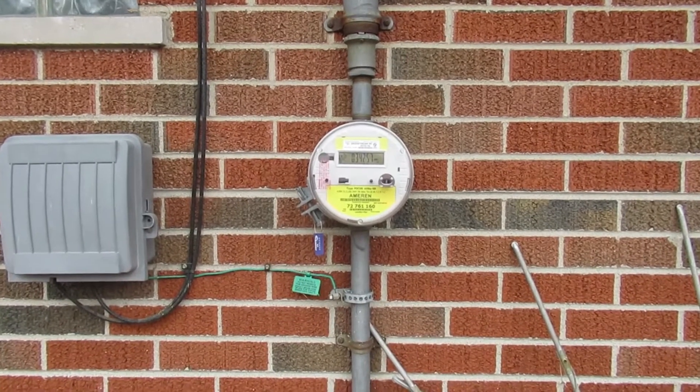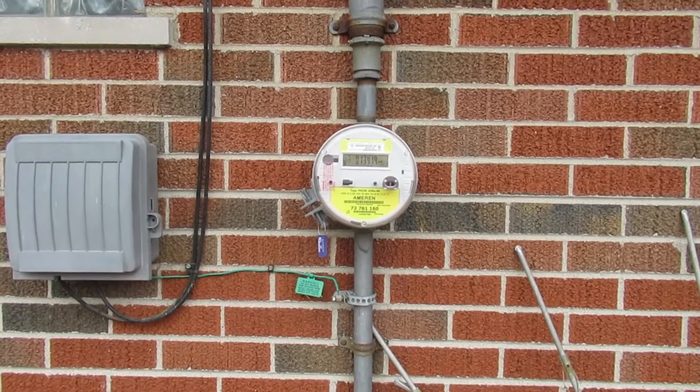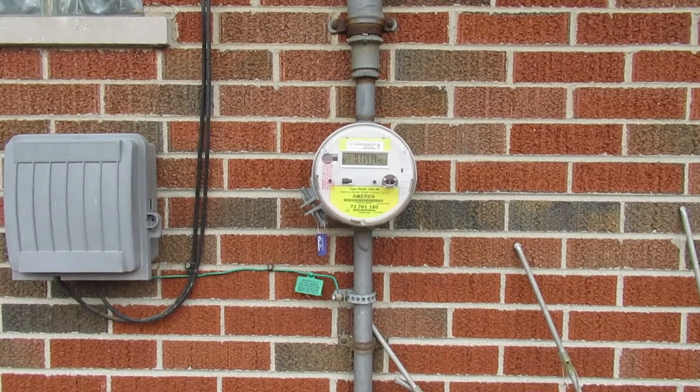Another giveaway for a 60-amp service would be just a two-wire feed from the utility — one hot, one neutral. We hardly ever see that anymore in the really old houses that haven't been upgraded.